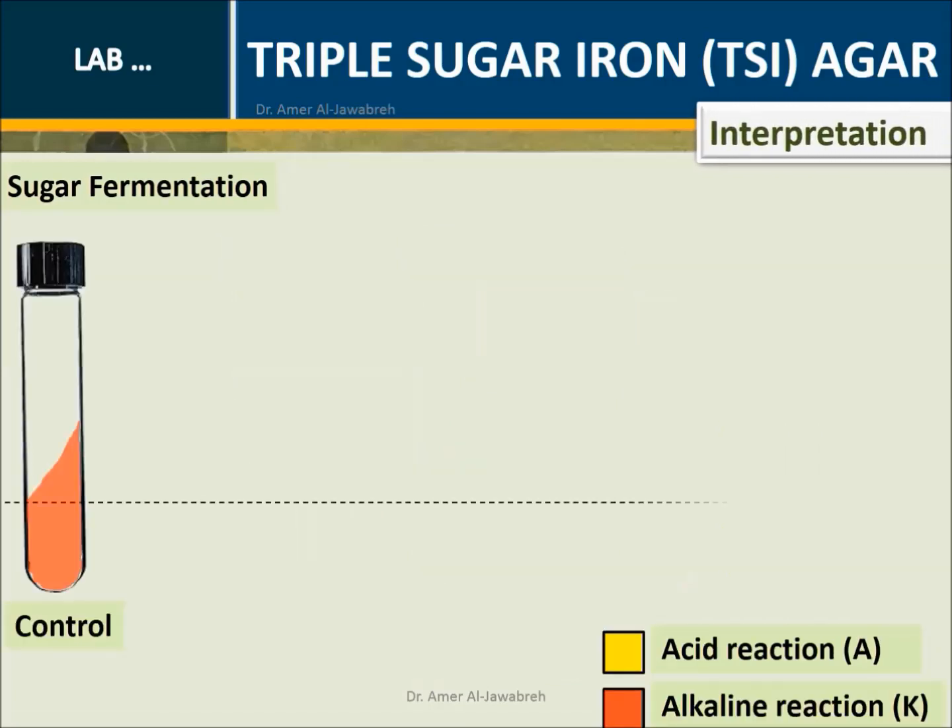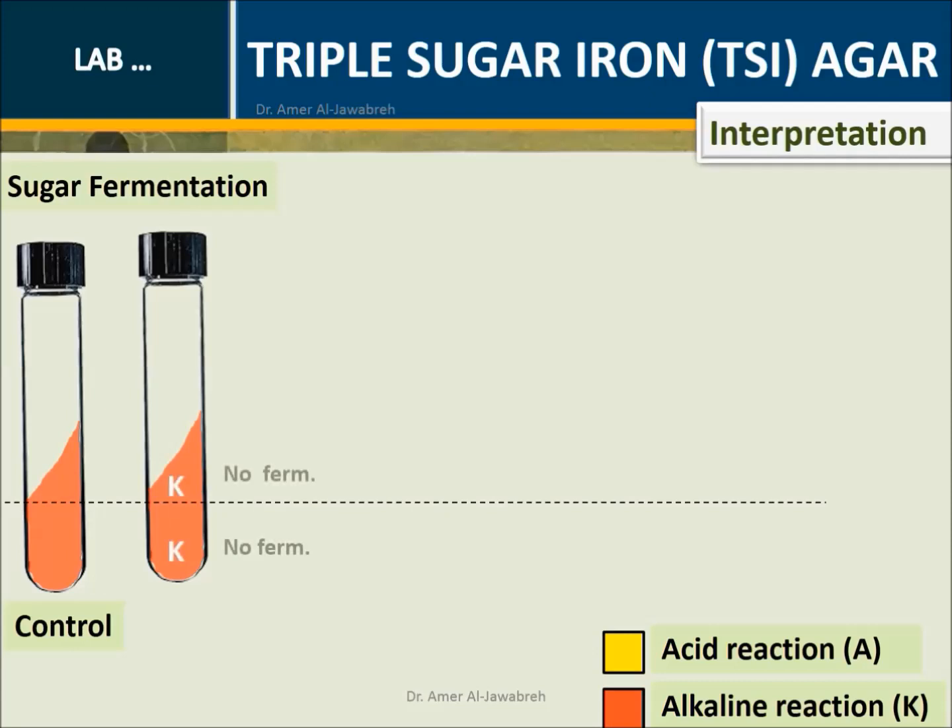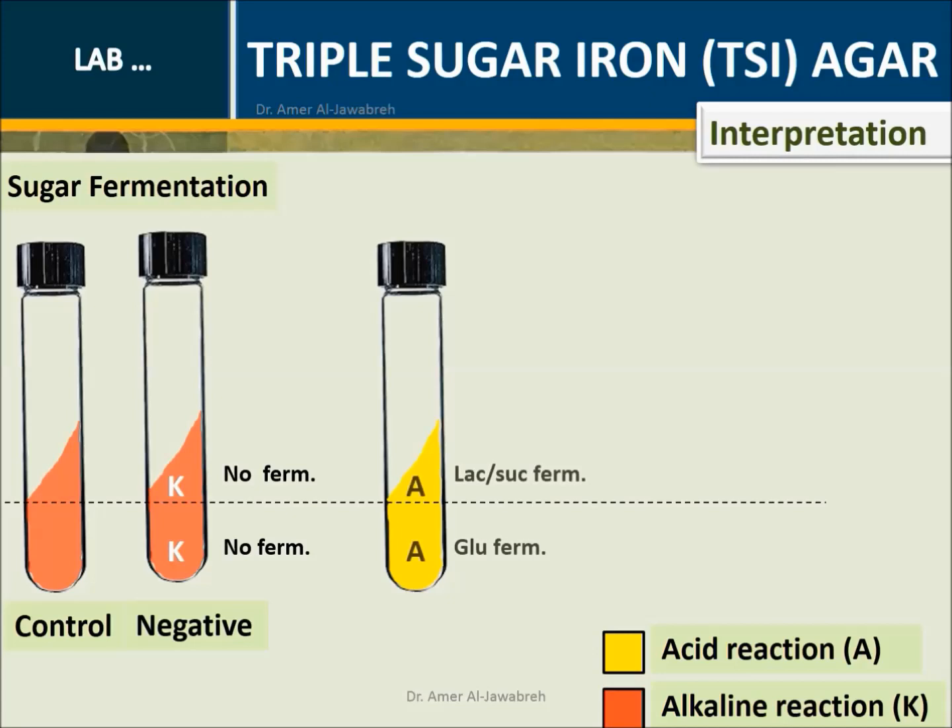Sugar fermentation control — unstabbed tube: Negative K over K; no fermentation. Instead, peptones are catabolized, resulting in an alkaline pH due to production of ammonia. A over A: A in the butt indicates glucose fermentation, while A on the slant indicates lactose or sucrose fermentation.